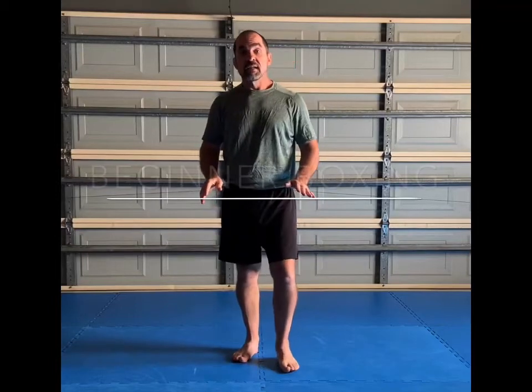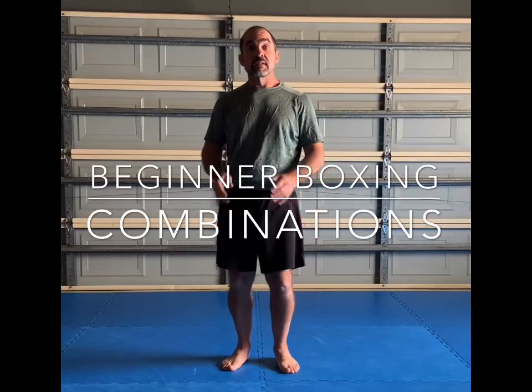Hi, Dane from Total Fighter Fit. Today we'll be looking at boxing combinations for beginners.